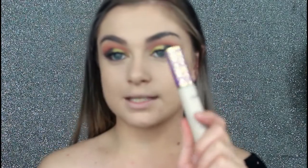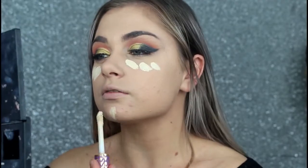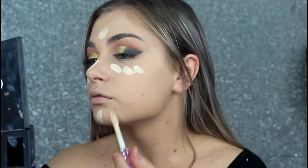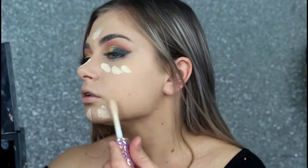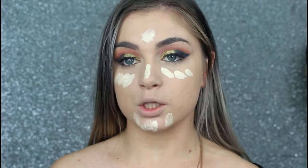Before my concealer, I'm going to be taking my Tarte Shape Tape. I kind of need to stop using this because I'm running out. I need to order one before I run out because Tarte takes forever to ship to New Zealand. I'm just going to take some on the area where I've got pimples.